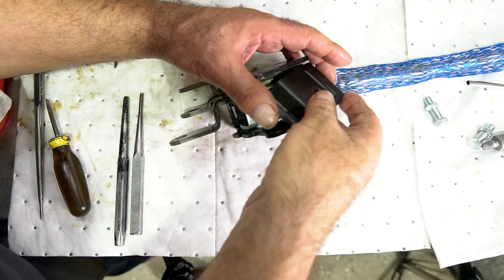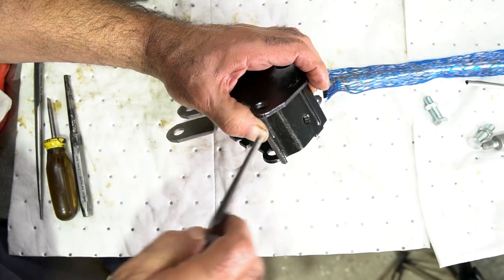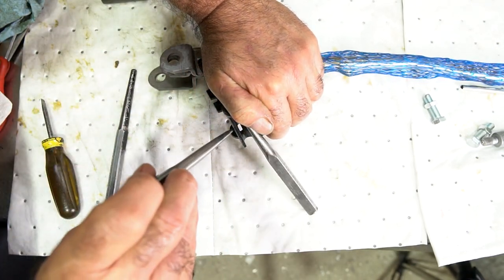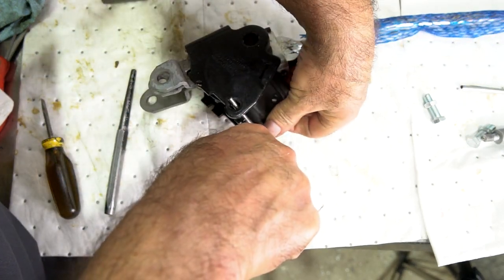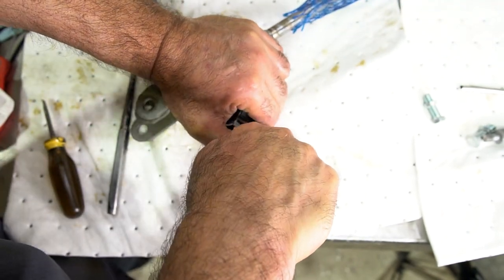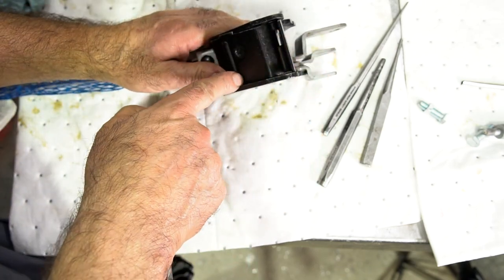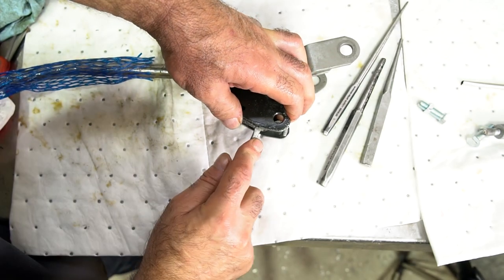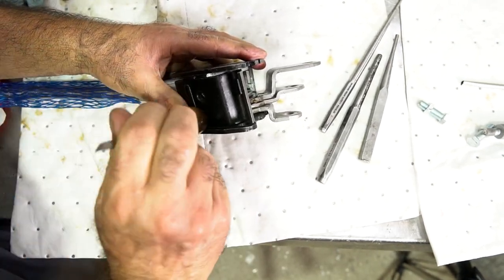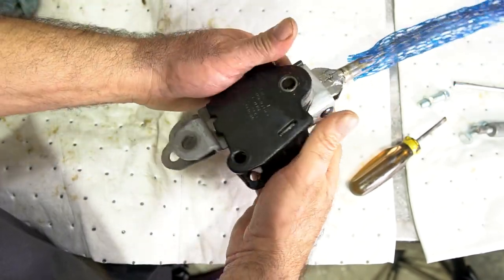I'm going to reinstall the backing plate using the two-punch method from the first video — get a punch in here, use the leverage to spread the body apart, then stick another punch in this way and press down on it. Make sure your tang is in the slot. Once you get it past the slot it's pretty easy to put in the rest of the way. Let's put in some stop bolts.